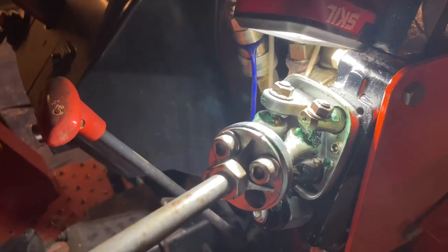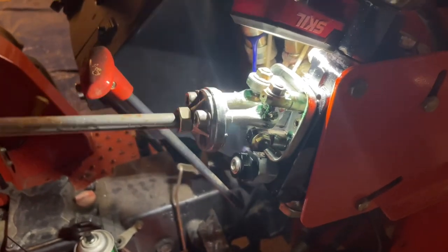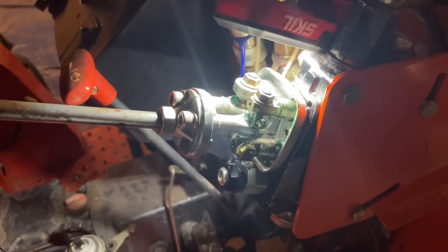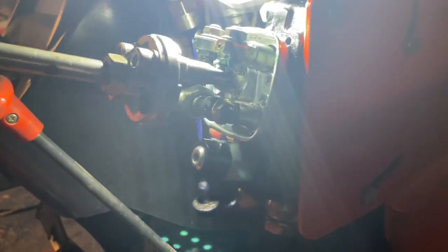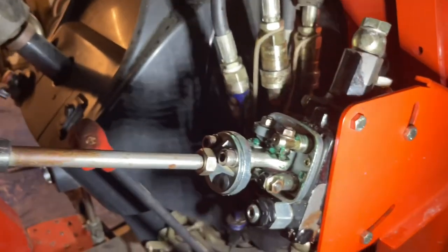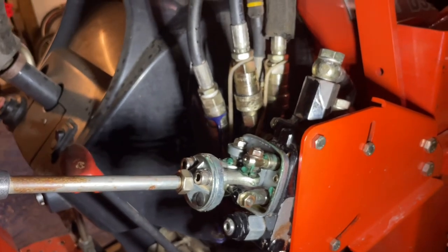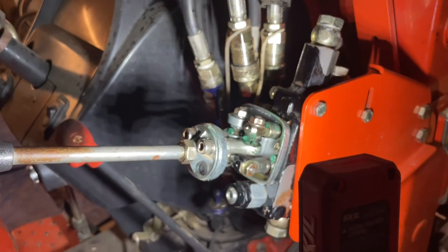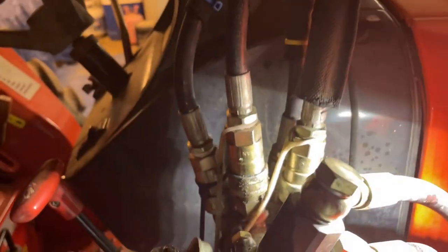It would lock over in this position and I'd have to shove it to get it back. So I posted on every Coyote tractor site that I could find, and somebody said something about a spring on the back of it that may get gummed up on the back of this valve - the hydraulic valve or valve body. So let me show you what I've done.